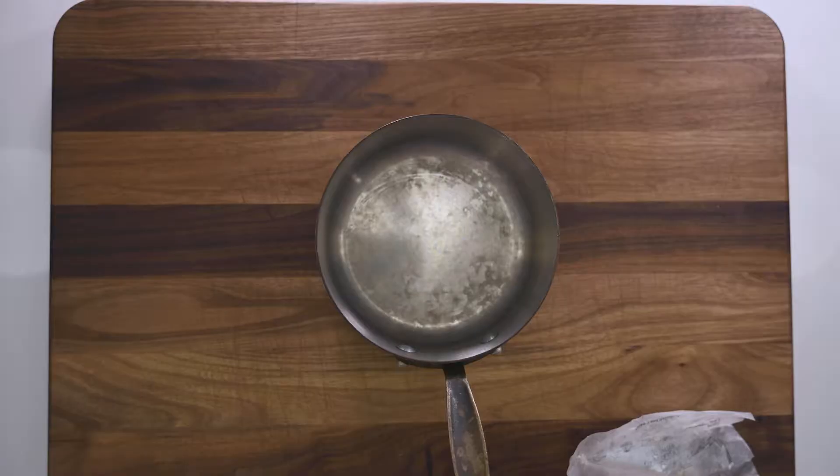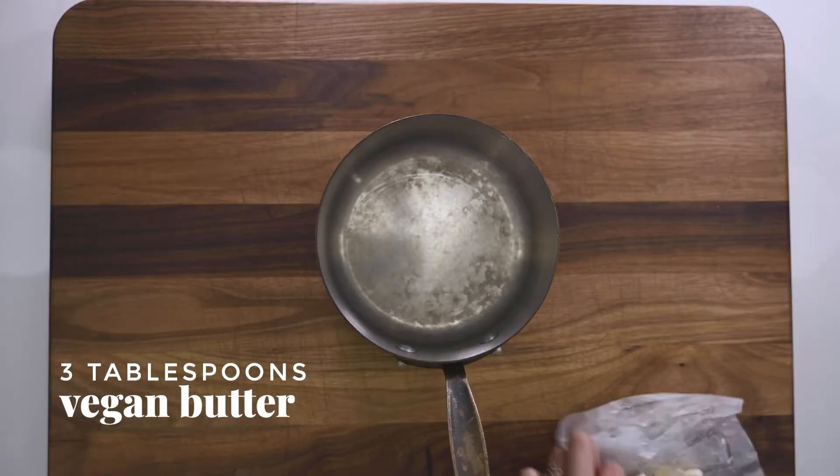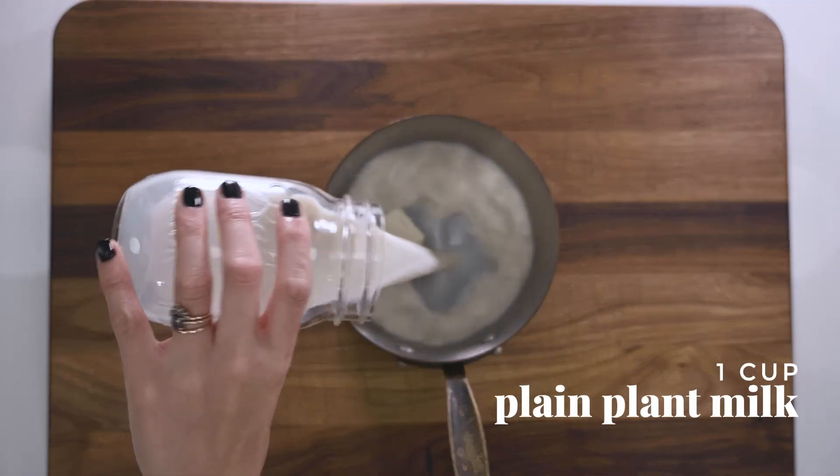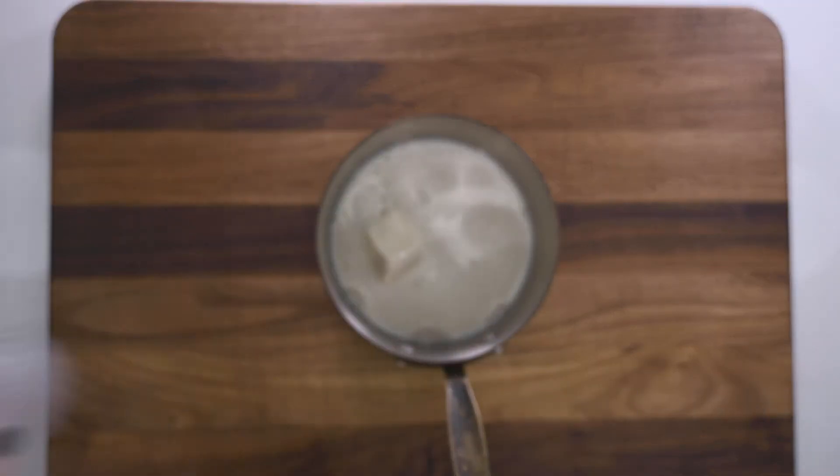I went ahead and checked my potatoes but they are not quite fork tender. I'm going to wait out the remaining two minutes and start working on our cream. I'm going to be adding three tablespoons of butter — I'll plop that in there — and one cup of plant milk. I'm using almond; it just had the least sweetener in it. I'm going to put this on the heat until it is all melted. I'm not going to boil it or anything — we're just warming it so we can add it to the potatoes.